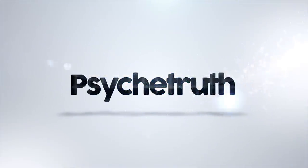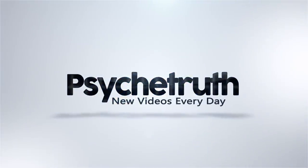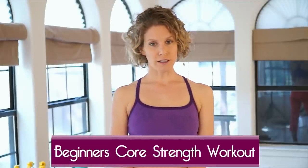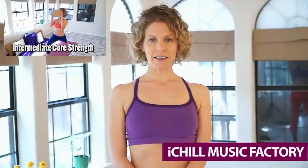New videos every day. Hi, this is Courtney, and you're watching Core Strength. This is a beginner's series, so be sure and favorite this video so you can watch it again. And as you get comfortable in this series, you can advance to the second video, which is an intermediate core strength. And I'm looking forward to showing you some tips on how to get your core strong and connected.